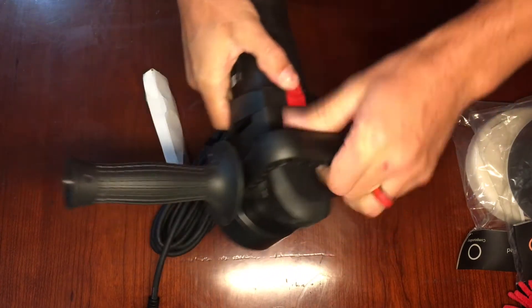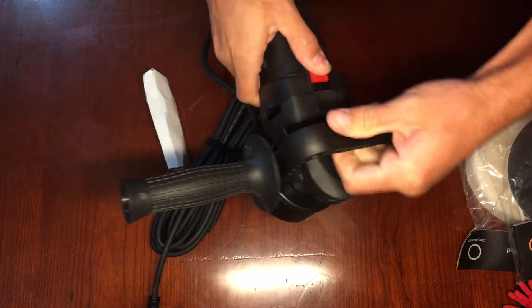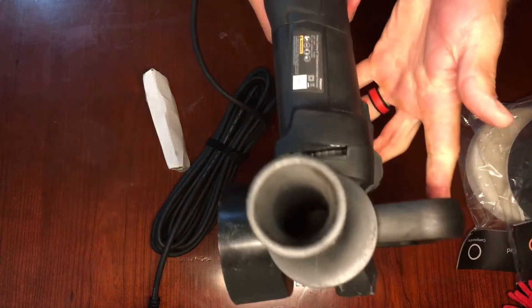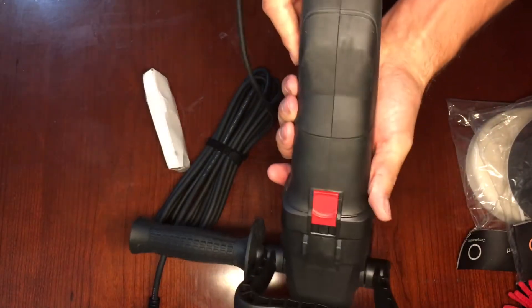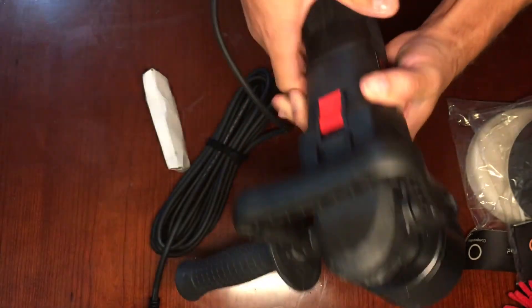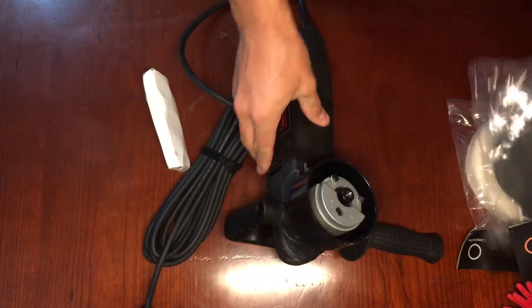There we go. There's your tool right there. Power switch. There's your speed adjuster on the back. Turn it up and it'll go faster. We'll plug it in and take a whirl with it.